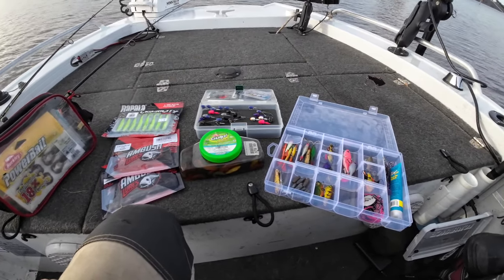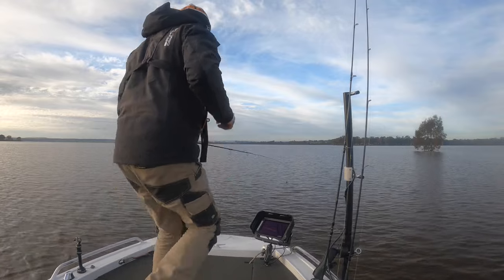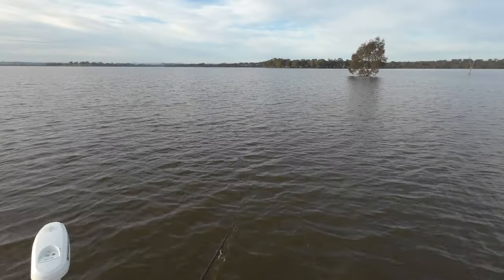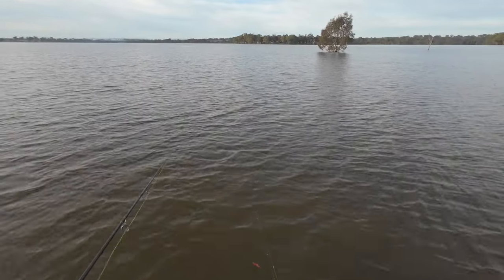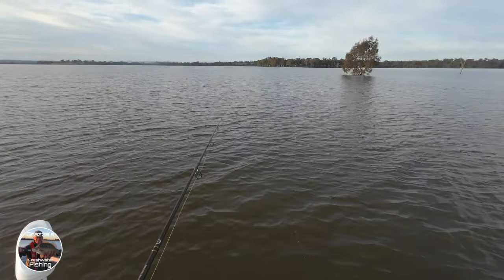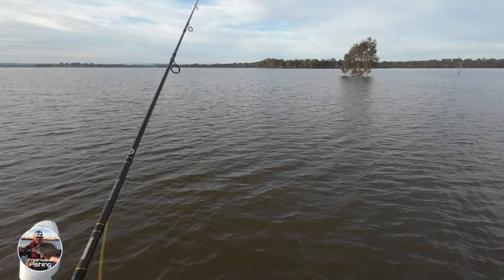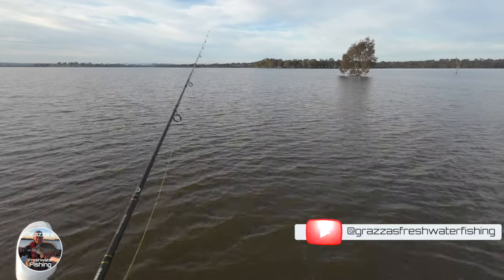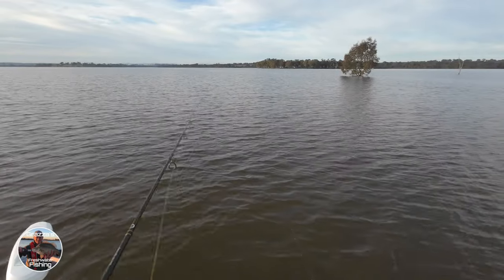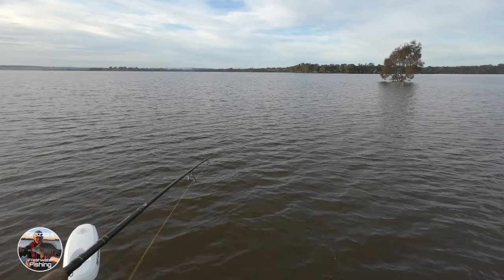Alright, we're baited up — let's get into it and see where we might be able to catch a fish. They don't appear to be that far out, so they're holding pretty close to the bottom. We're just letting the lure drop to the bottom and giving it a gentle lift... yep, got him, got him, got him!